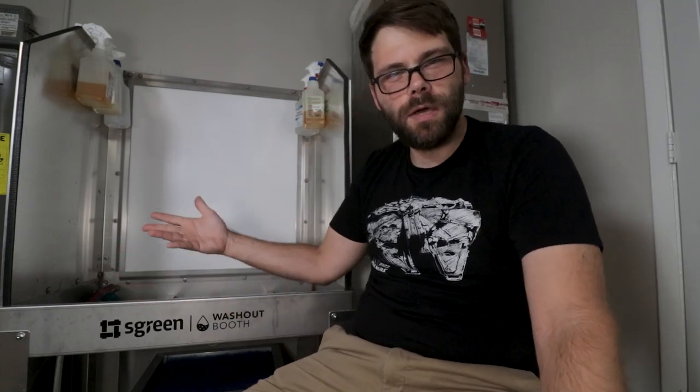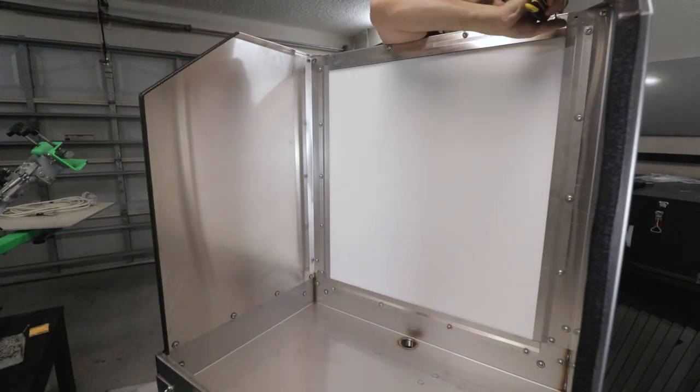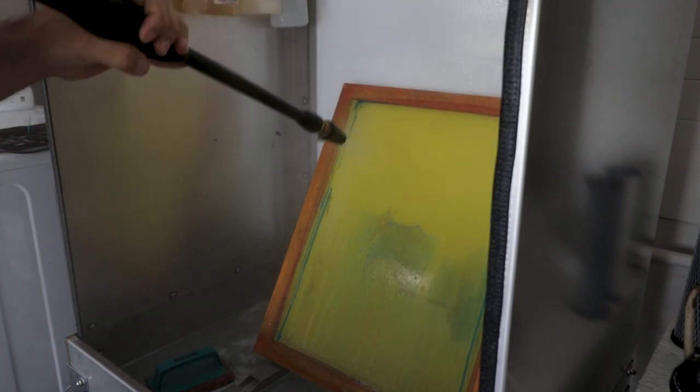Of all the washout booths within this price range, it seemed like the better deal because it's made of metal whereas other booths are made from plastic, so it just seems sturdier. I've already tested this out a few times and so far it's working great. But having this new equipment does feel like there's another thing unfinished in this shop — when you have a proper washout booth like this, it's all the more necessary to have a proper filtration system to go with it.